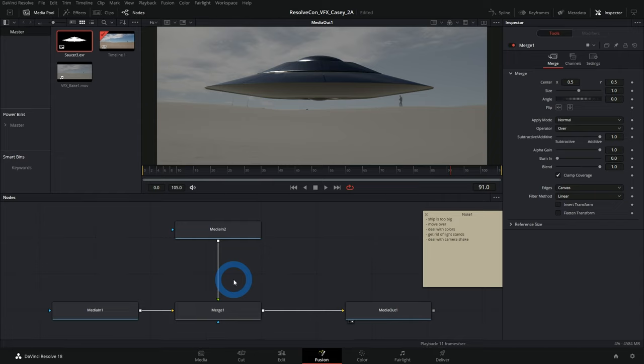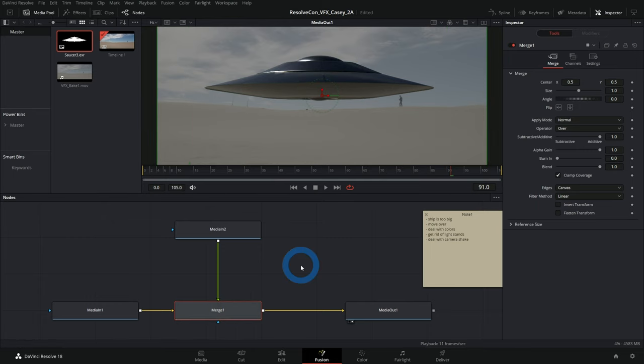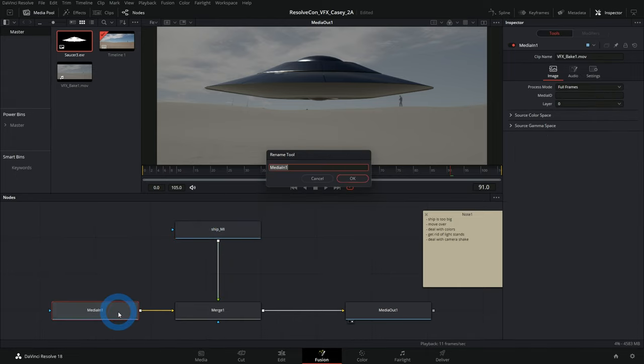If you have the Merge doing anything other than just merging something over something else — also adjusting the size and center — you're hiding special things you're doing. If you come back a year later and wonder why it's acting weird, it's because you have stuff in the Merge that isn't obvious just from looking at the node graph. So we want to add a separate Transform node.